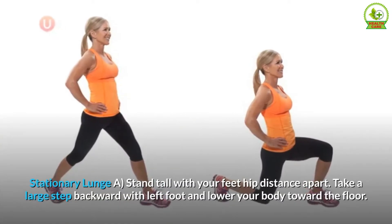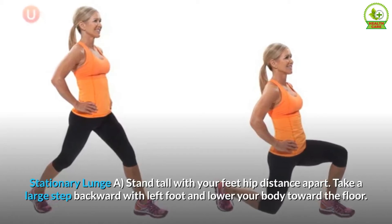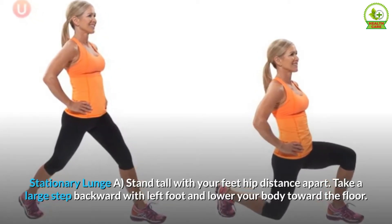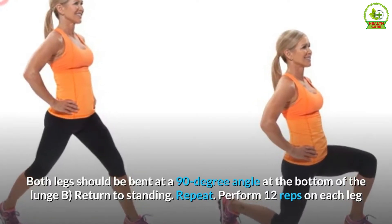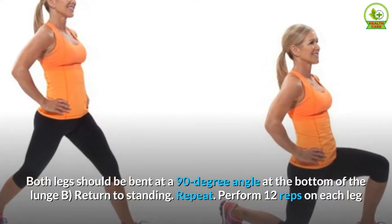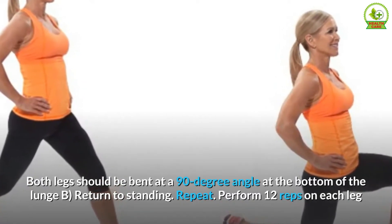Stationary lunge. Stand tall with your feet hip distance apart. Take a large step backward with your left foot and lower your body toward the floor. Both legs should be bent at a 90-degree angle at the bottom of the lunge. B. Return to standing. Repeat. Perform 12 reps on each leg.